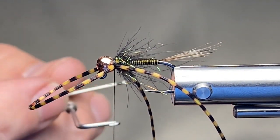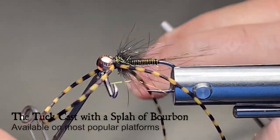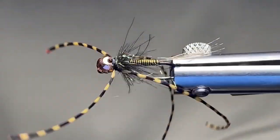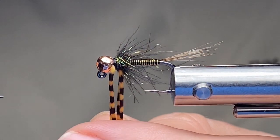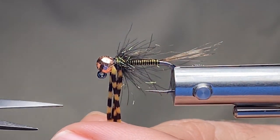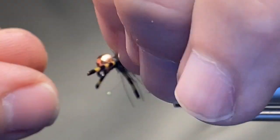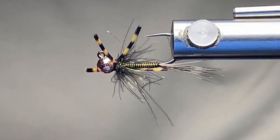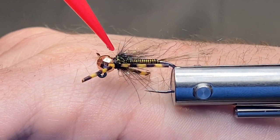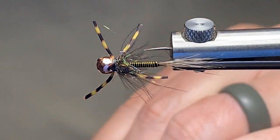I'm going to put some more wraps on to really secure that down. Then I grab my Griffith whip finisher. I wanted to give a shout out — we got a lot of positive comments on the podcast. Del was floating down the river on a guide trip and somebody heard his voice and said hey I listened to you on the podcast — that's awesome. I apologize — I come in here, trim that off in the front — I've got these super long legs. Typically when I put things in the bins the legs are going to be a little longer, which gives you the ability to trim them to the length you want. One's thrown back a little bit — not a big deal, it'll still fish.